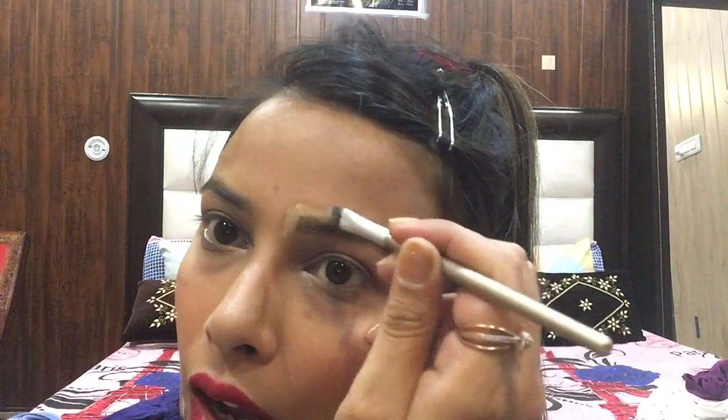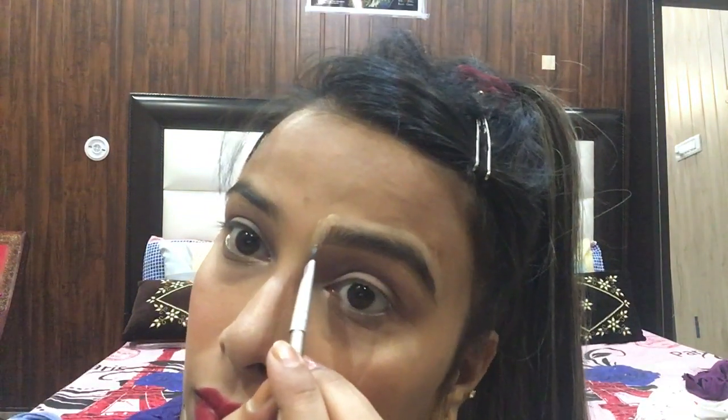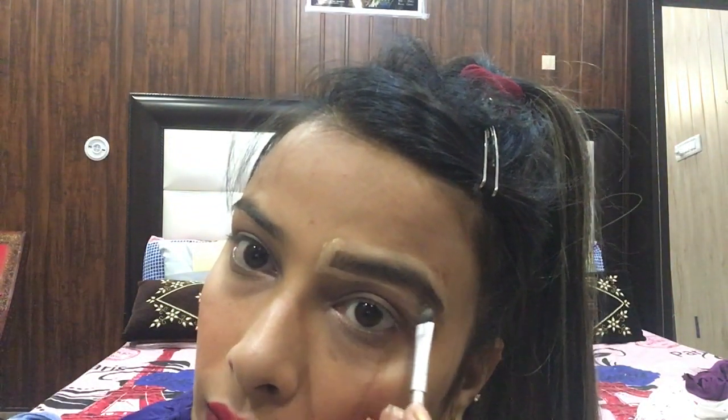Now you can see there is a lot of difference between this filled eyebrow and the other one. Now it's time for the hack. For the hack you need a concealer - I will use this concealer palette. Choose a shade lighter than your skin tone, and draw it along the outer area of your eyebrows to enhance them. We call this cleaning. I will blend it with my fingers.